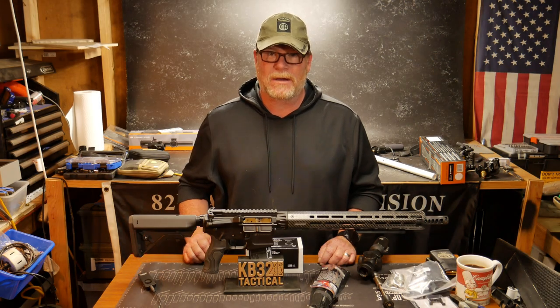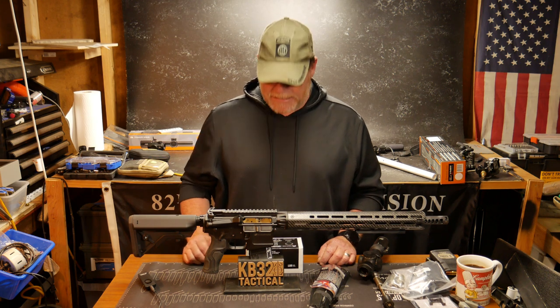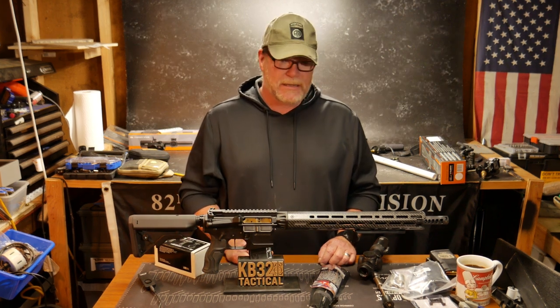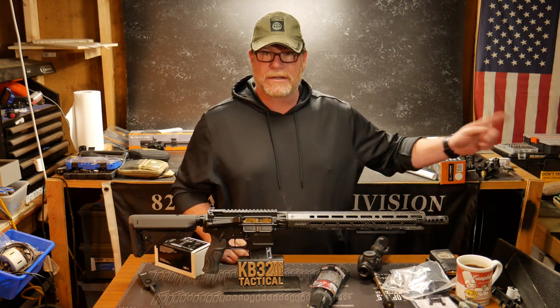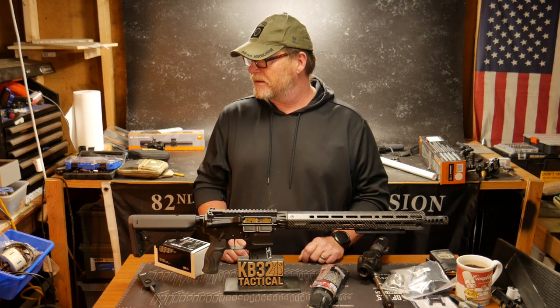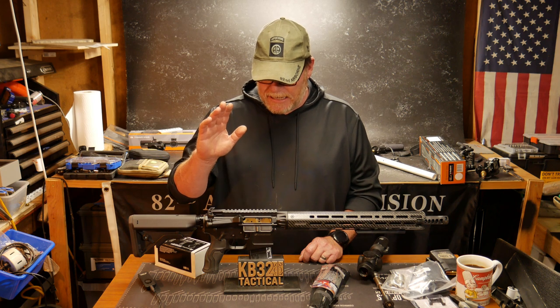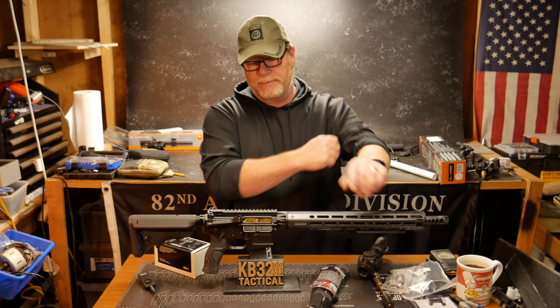All right guys, KB32 here. Check it out. We are out in what I used to call the Freedom Shack — it is currently now the Freedom Disaster. Probably need to spend a couple of days out here cleaning up, getting rid of some stuff and decluttering. But this is the reloading side over here, this is the building side, and this looks like it's turned into a lawn care center. In any case, today I just wanted to get back to the basics of what we were planning on doing.